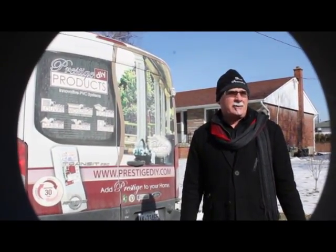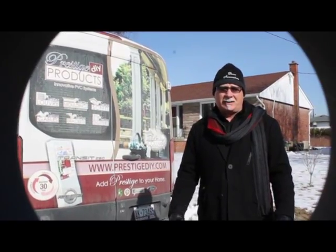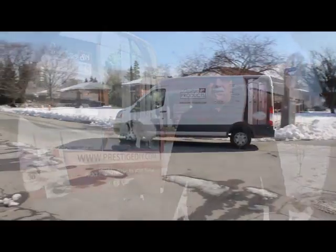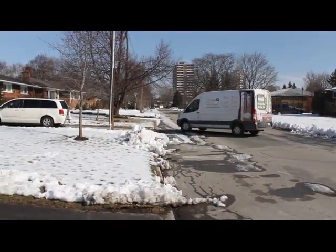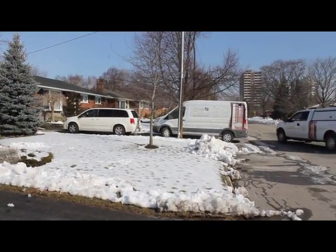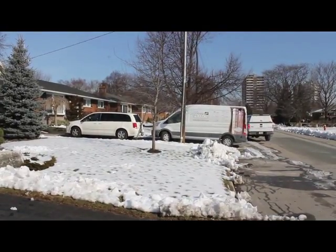Today is our Community Service Day at Precious DIY Products. We've selected this calendar year to be engaged inside of our community. We've done a lot of different Habitat for Humanity-style projects, and this calendar year every month we're looking to do some community projects with our building materials to enhance houses, enhance some lives, and just let people know in our community we care about them.